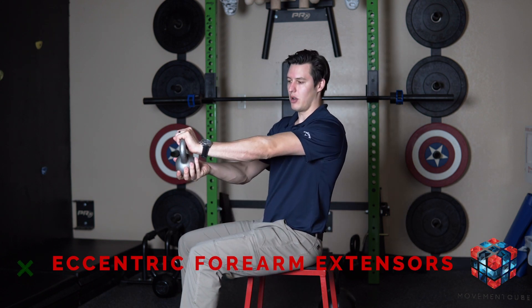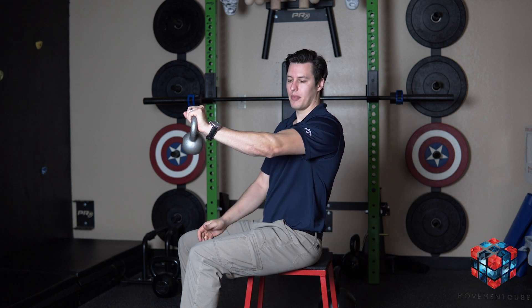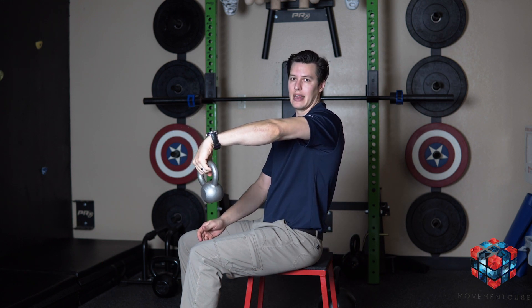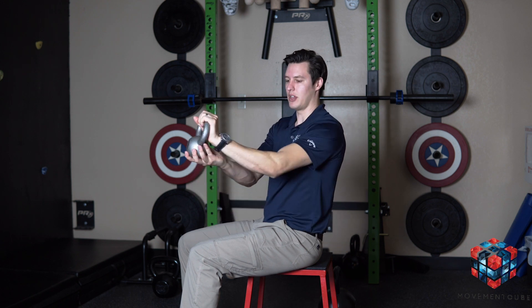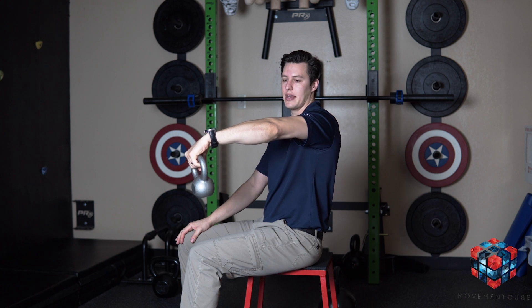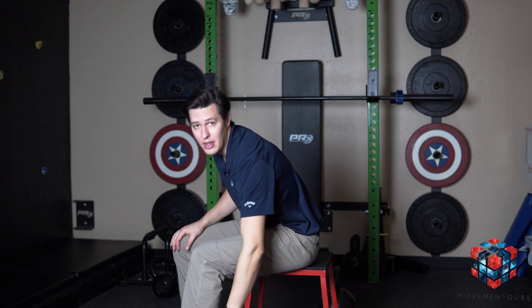We're going to work on extending the wrist while holding a weight, then slowly control the lowering as it lengthens. Help yourself get back to that starting position and slowly control on the way down. We're shooting for a five-second count on the way down, and we can do anywhere from five to ten reps for three sets.